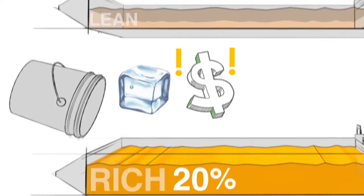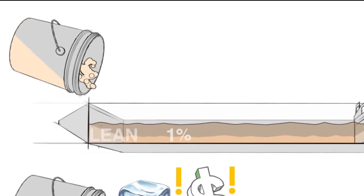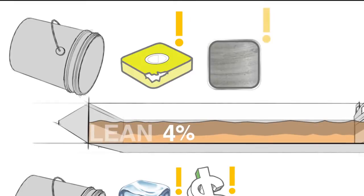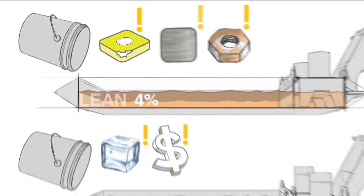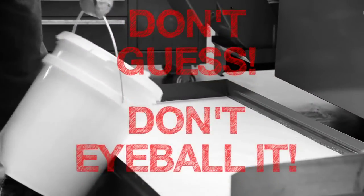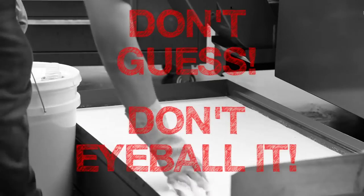If it's lean and you don't add enough concentrate, then you risk short tool life, bad surface finishes, and rusting your machine and parts. Guessing how much concentrate you should add will lead to problems. Don't eyeball it! Measuring your coolant's concentration is easy with a refractometer.